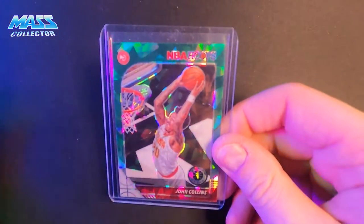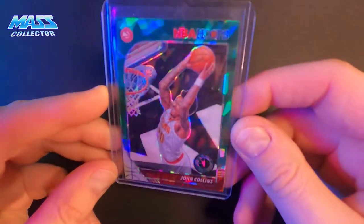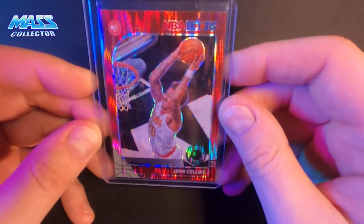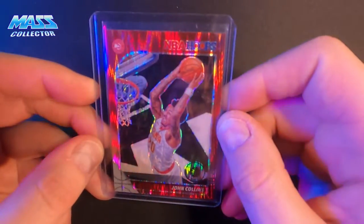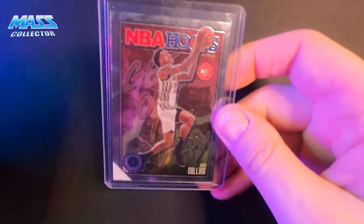I got his cracked green ice — not numbered. I have what I think are called flash, the red flash. In Optic they're called shocks, but in these I think they call them flash. This one's not numbered. And this is just like the base card.